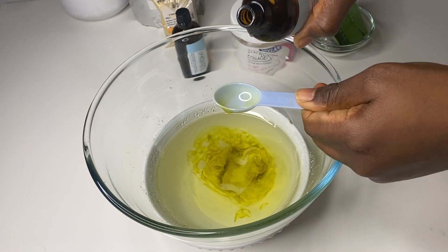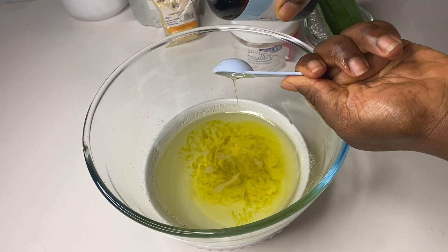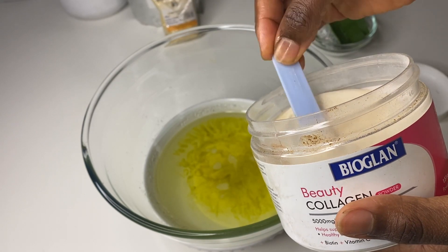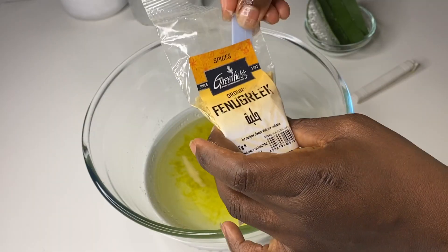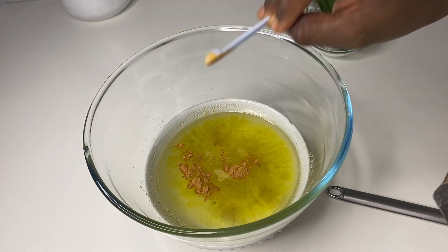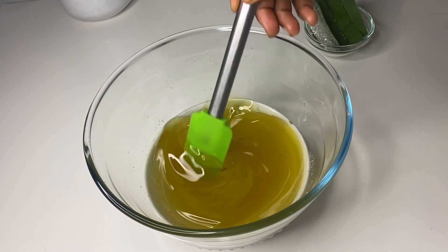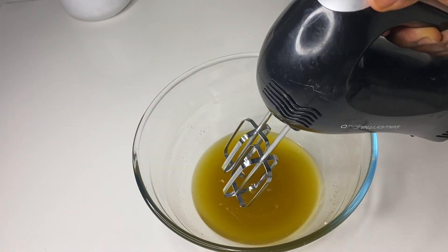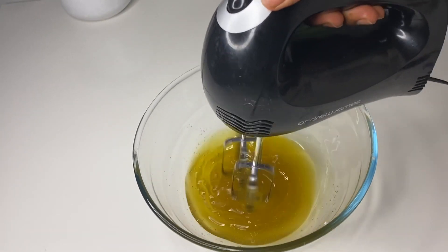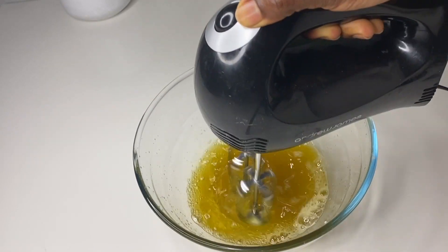For my powders, I'll be adding half a teaspoon of each. I've added the collagen, the fenugreek, and the camellia powder — half a teaspoon of each. Once I've added everything, I'll just mix it all together, and then the next stage is to whip the oil. Yes, I'm whipping it before freezing because it makes it really easy when your oil hasn't fully solidified yet. I do this for about two minutes just to whip some air into the oil.